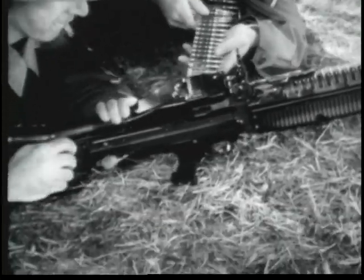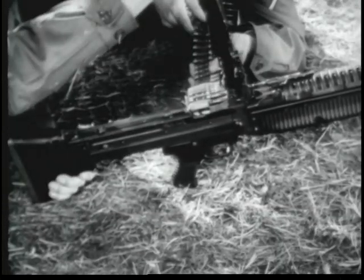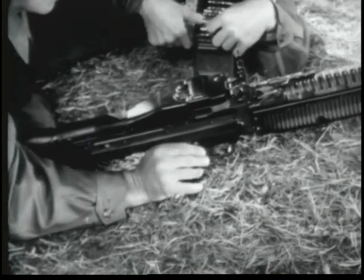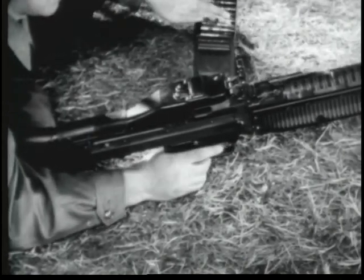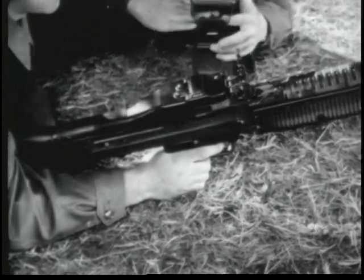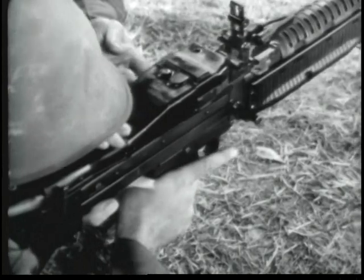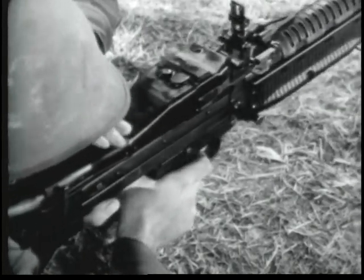To unload the gun, the gunner opens the feed cover and the assistant gunner removes the belt from the feedway. Close the feed cover and let the bolt move forward by pulling the trigger. If all of the ammunition has been fired, the bolt will be forward and the chamber will be empty.